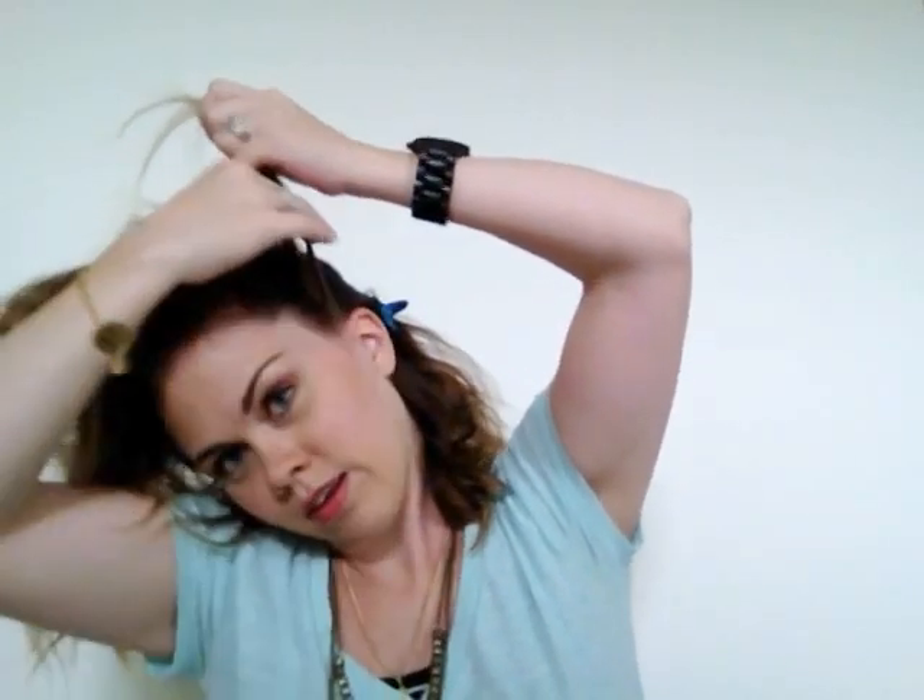Now I brush my hair over a little bit and I'm going to start braiding. Again, it's not going to be perfect, and your arms will probably get tired until you get to the other side, so just be prepared for a little bit of pain as you're braiding.